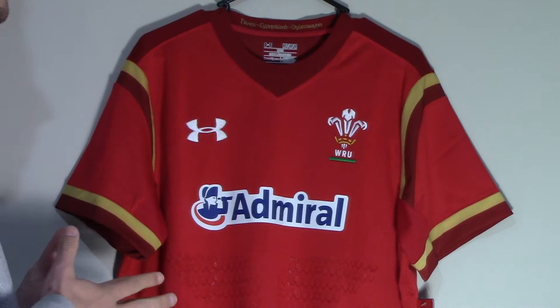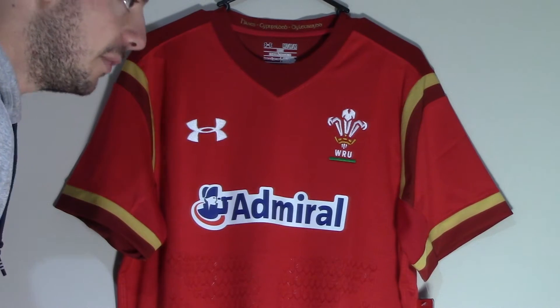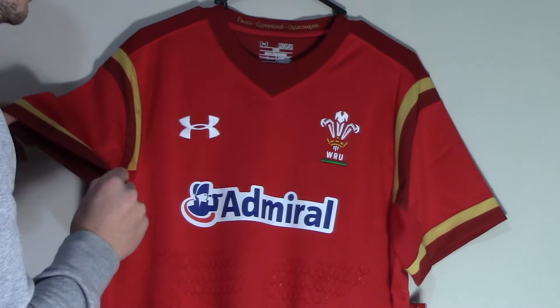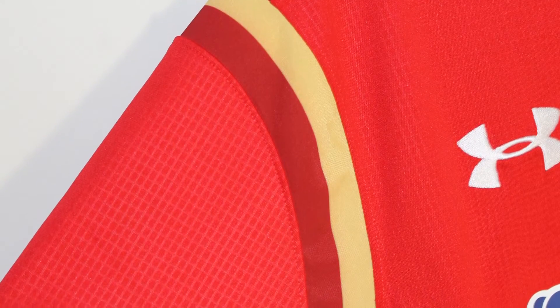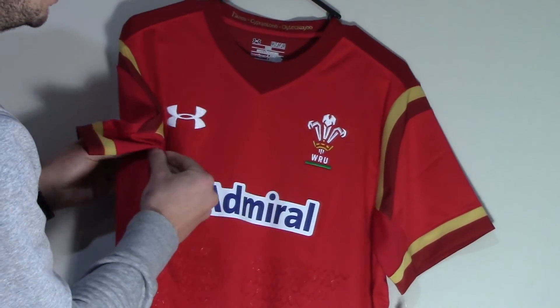Made by Under Armour from polyester, the jersey uses ultra durable heat gear fabric for lightweight strength and comfort. The signature moisture transport system works sweat away from the body. Durable insets on the shoulders, collar and sleeve cuffs add stretch where you need it most. Textured mesh panels under the arms provide strategic ventilation.